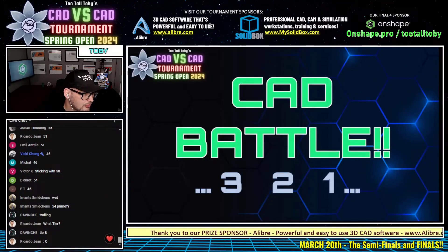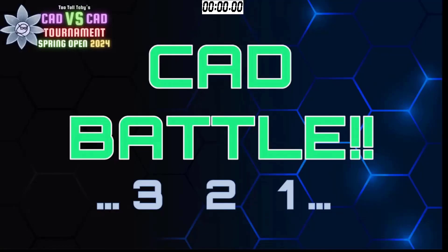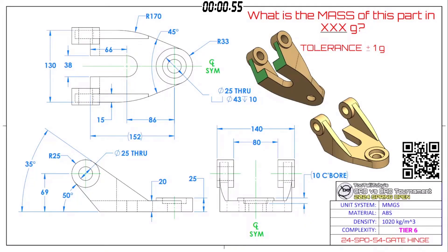Begins in three, two, one — go! What is the mass of this part in grams? The tolerance is plus or minus one gram.